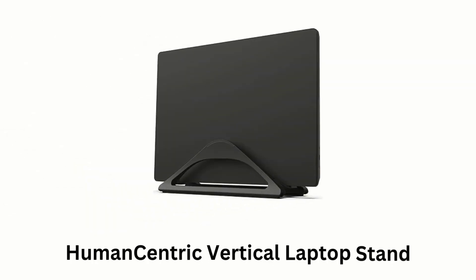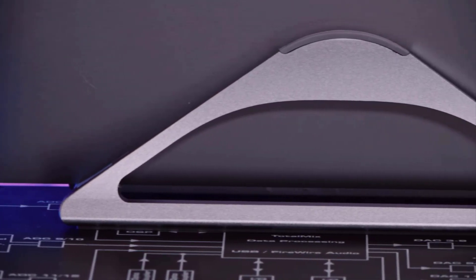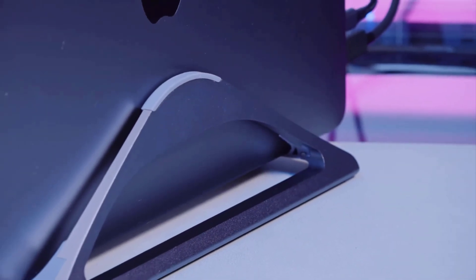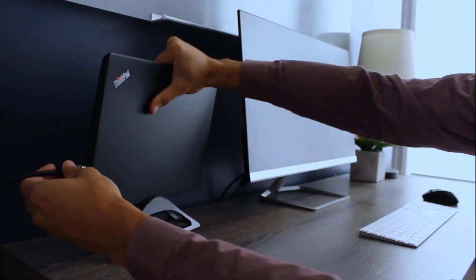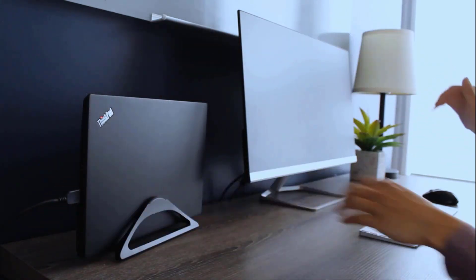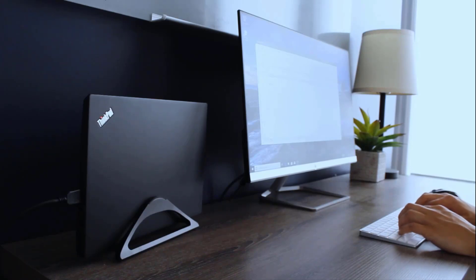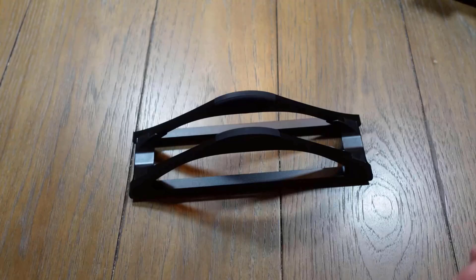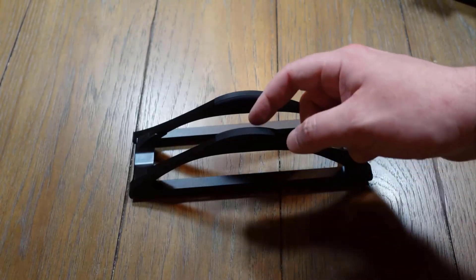Number 4: Human Centric Vertical Laptop Stand. It is a sleek and functional stand designed to keep your laptop upright and out of the way while maximizing desk space. It is perfect for keeping your workspace clean and organized, especially if you are using an external monitor, keyboard, and mouse. It features an adjustable width mechanism which allows it to accommodate various laptop sizes.